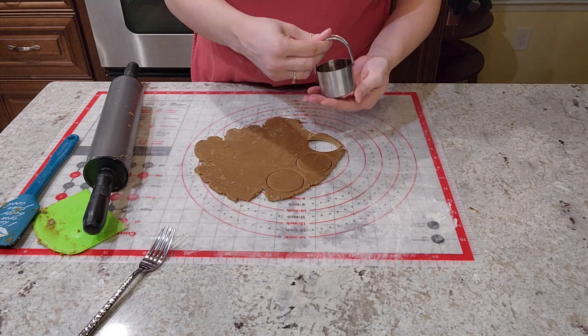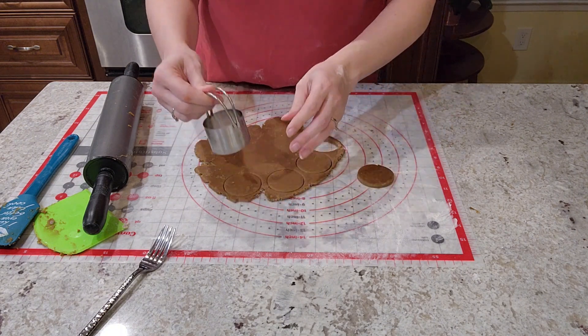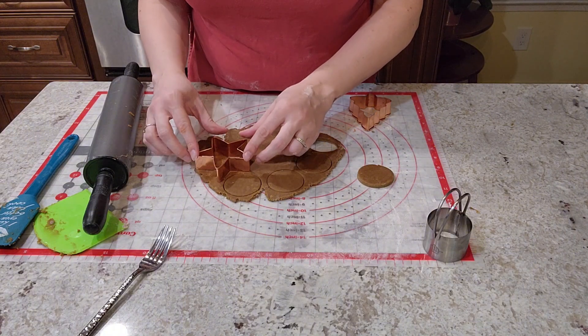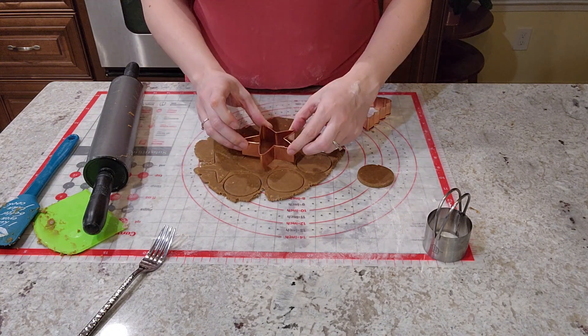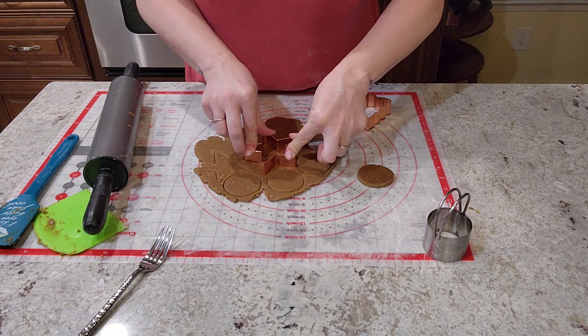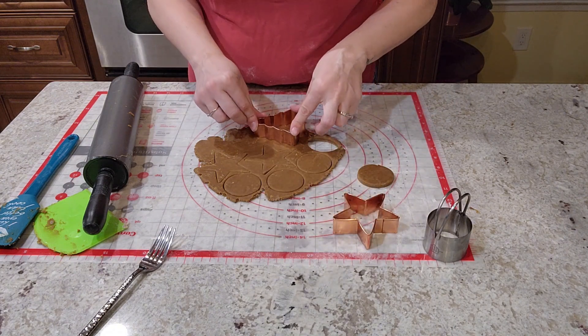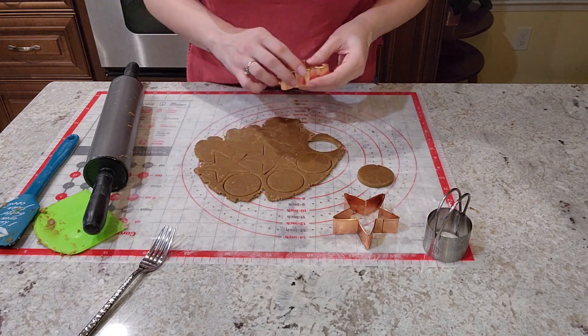Maybe I'll do four of those. Then I have a couple bigger stars that I'm going to use, plus I've got a Christmas tree. Don't know if I'll be able to get one more — it doesn't look like it.